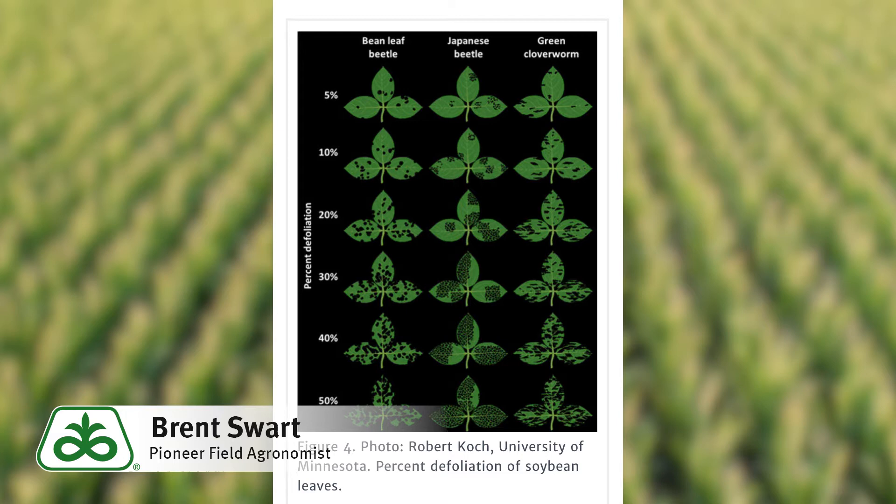When considering a foliar insecticide such as Cobalt Advance, make sure you take note of the numbers of thistle caterpillars present and the amount of defoliation present. In the reproductive stage that we're at now in our soybeans, we're looking for 20 percent defoliation as an economic threshold.